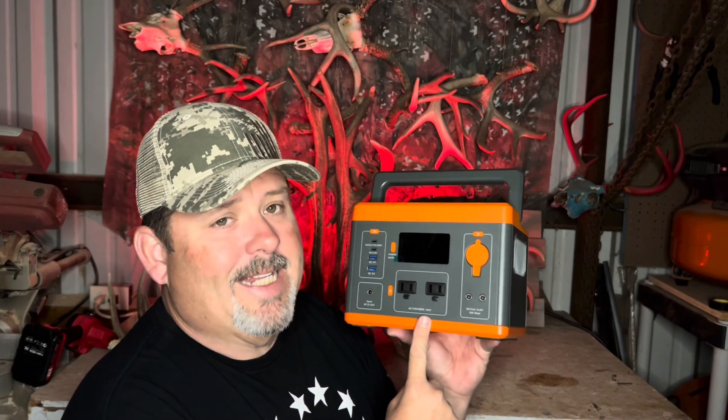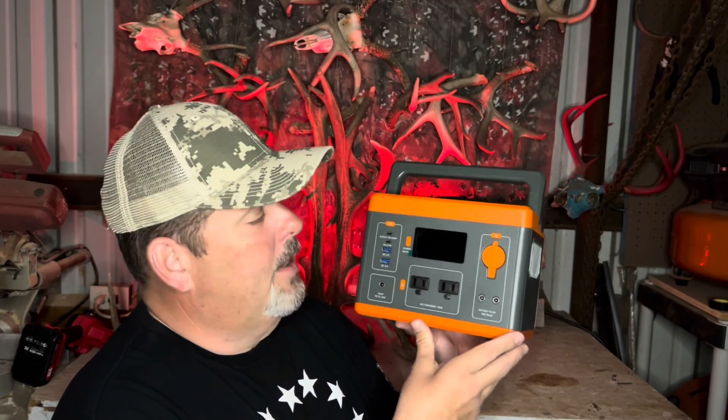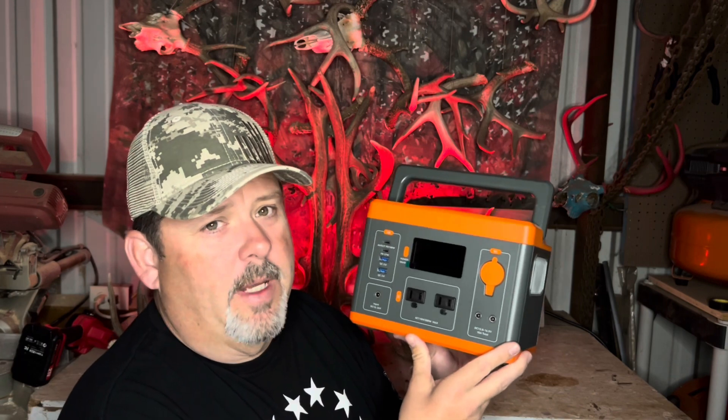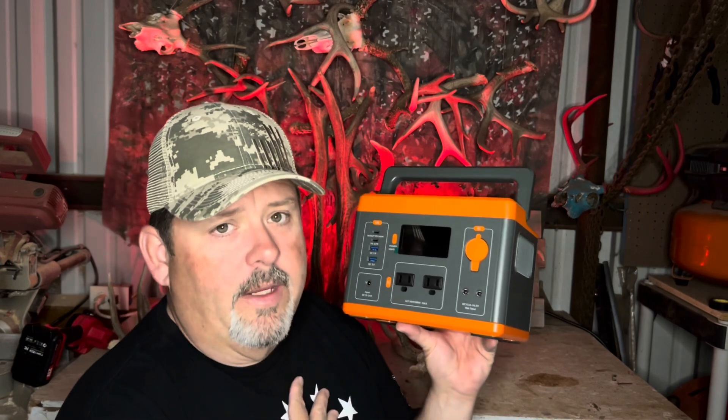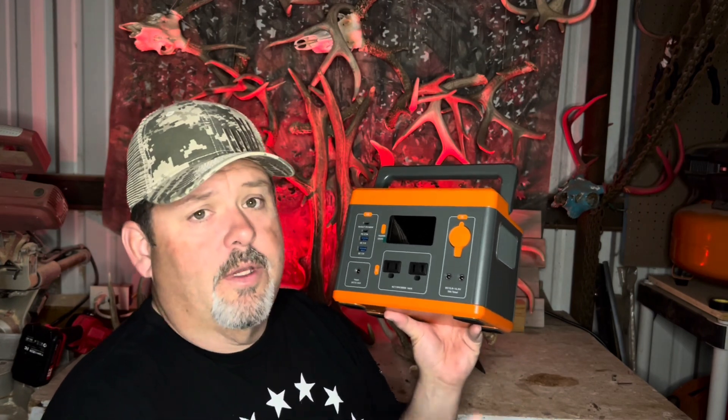All right, so let's talk about this little beast, as I like to call it, because it's pretty awesome. I've had this thing actually for a few months, and I've used it several times over that time period. I'm going to tell you how I use it and other things that I think you can use it for.